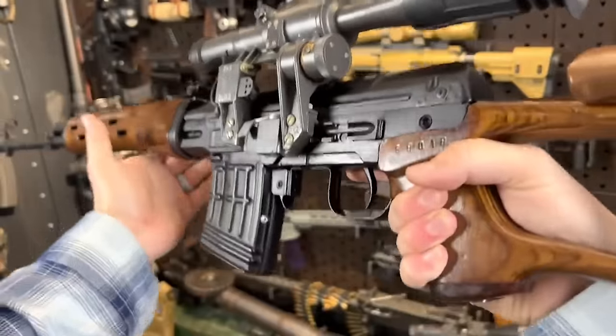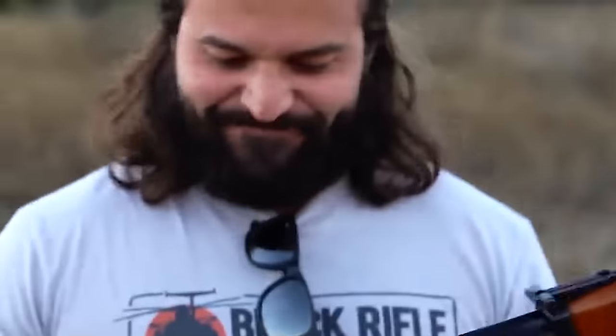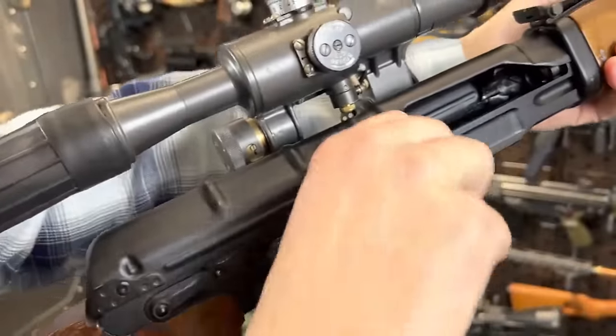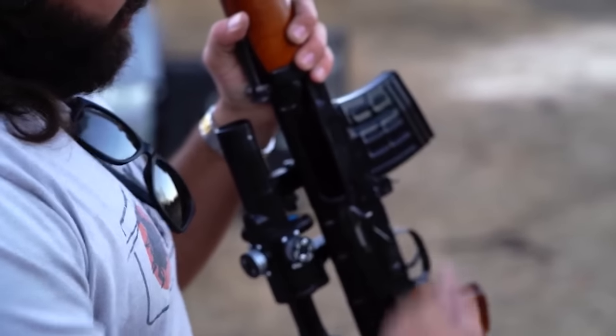You wouldn't want to face an enemy armed with one in combat. In most cases, due to sniper tactics and the rifle's ability, the soldier armed with one could maintain enough distance to lay down lethal fire while being out of range of soldiers armed with standard assault rifles, setting its name in stone as a go-to designated marksman rifle.